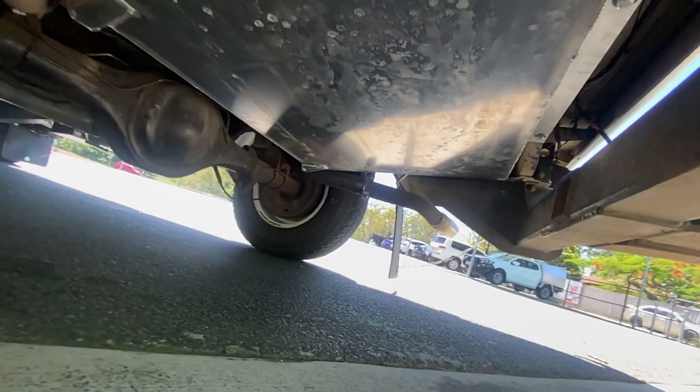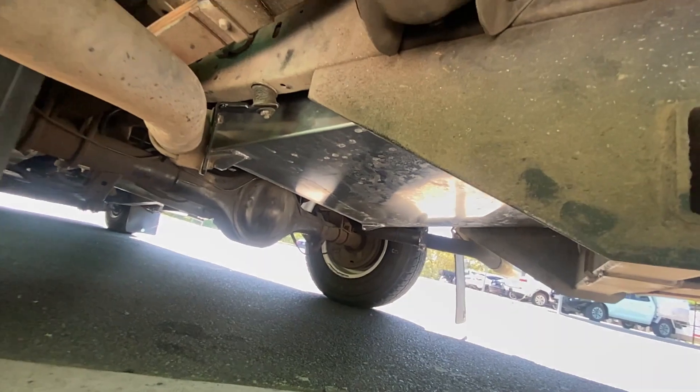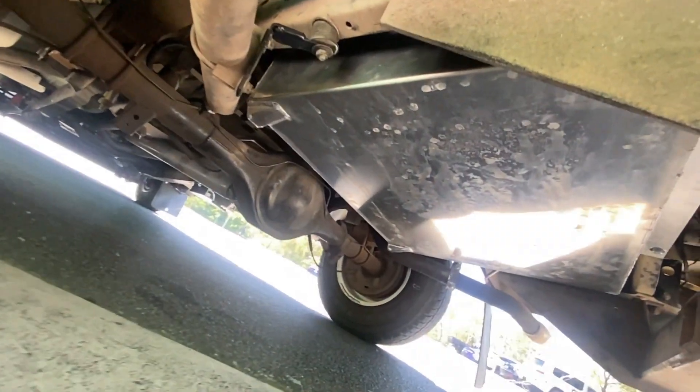The floor pans were rusty and very dodgy, so we fully cut them out and welded new ones in. We also built a custom alloy fuel tank for it. Now it's gone to Super Performance with a full rewire, and it's got all these excellent creature comforts — it's actually a really good kind of drive.